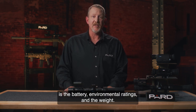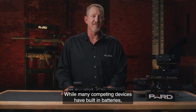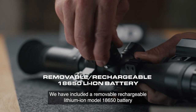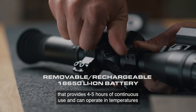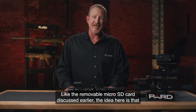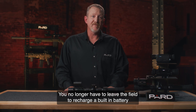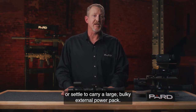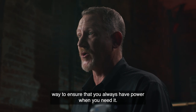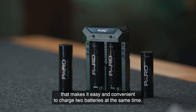The last thing I want to cover today is the battery, environmental ratings, and weight. PARD has included a removable, rechargeable lithium-ion model 18650 battery that provides four to five hours of continuous use and can operate in temperatures between minus four and 120 degrees Fahrenheit. Like the removable microSD card, if your battery goes dead you can simply take it out and insert a new one on the spot — no need to leave the field to recharge a built-in battery or carry a large, bulky external power pack. 18650 batteries are readily available and provide an inexpensive and convenient way to ensure you always have power. PARD also offers an external battery charger that makes it easy to charge two batteries at the same time.